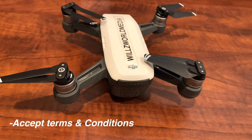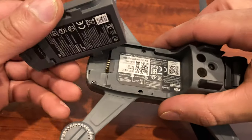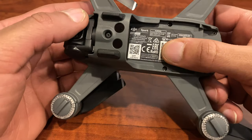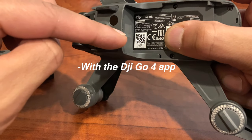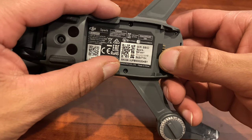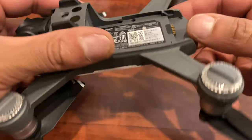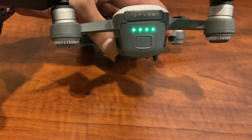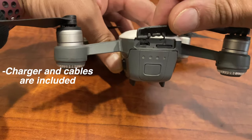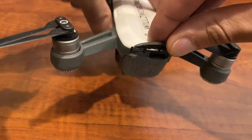After you get everything set up — agreeing to everything DJI wants you to agree to and getting the batteries charged — right on the bottom of the drone you're going to see a code. You'll have to use this code either by scanning the QR code or pulling off the Wi-Fi code right there. Mine's kind of smudged but you're going to need that to get initially started. Once you've got the battery in, tap it once to see how much battery you have. You can put an SD card in there and there's the charging port. You have to have the battery connected to charge this drone.